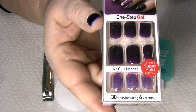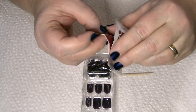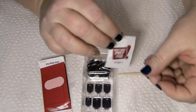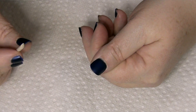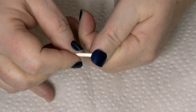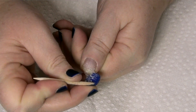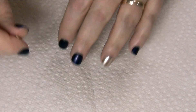In the package of Impress Nails, you're going to get 30 different sized nails, a little orange stick, a little emery board, and an alcohol prep pad — pretty much everything you need to apply your nails right out of the gate if you don't need to push back your cuticles. We're going to start by removing the old set. I thought it would be interesting to set a timer so you could see how long some of these steps take.